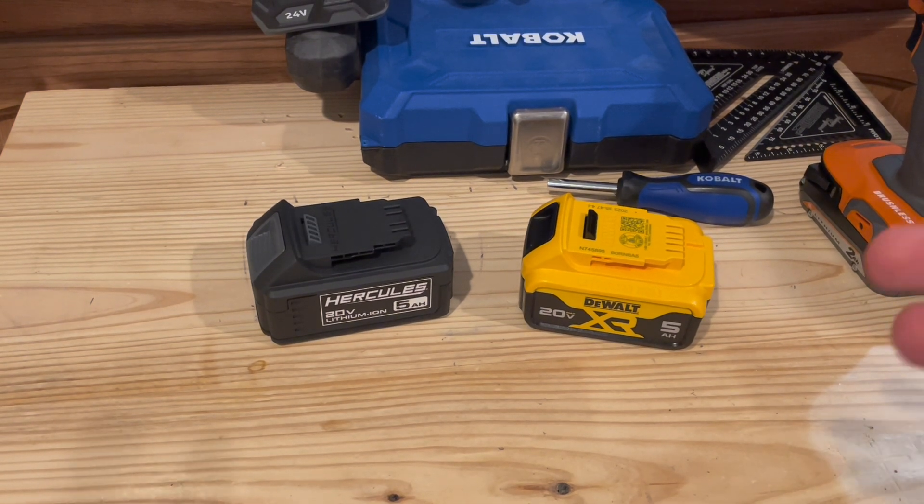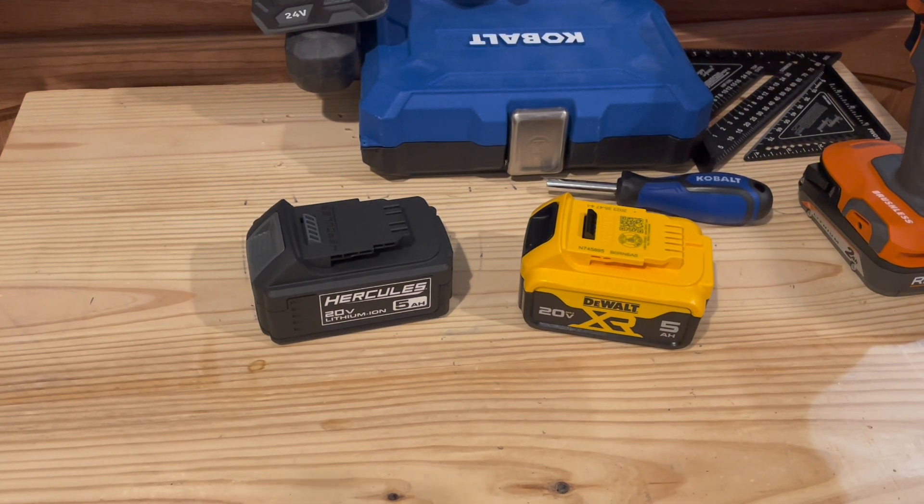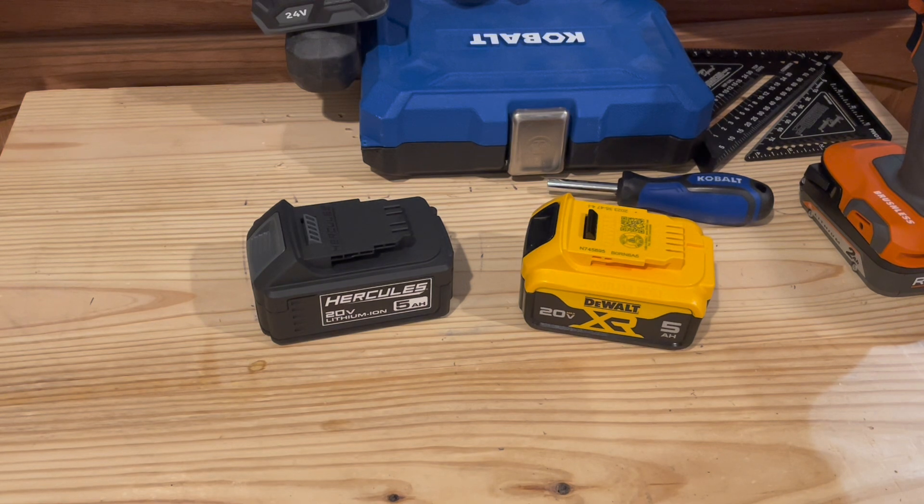Hercules, if you've shopped around, you've probably seen their stuff - much cheaper than a lot of their competitors, the big name brands such as DeWalt, Milwaukee, or any of those. And battery packs included, much cheaper.